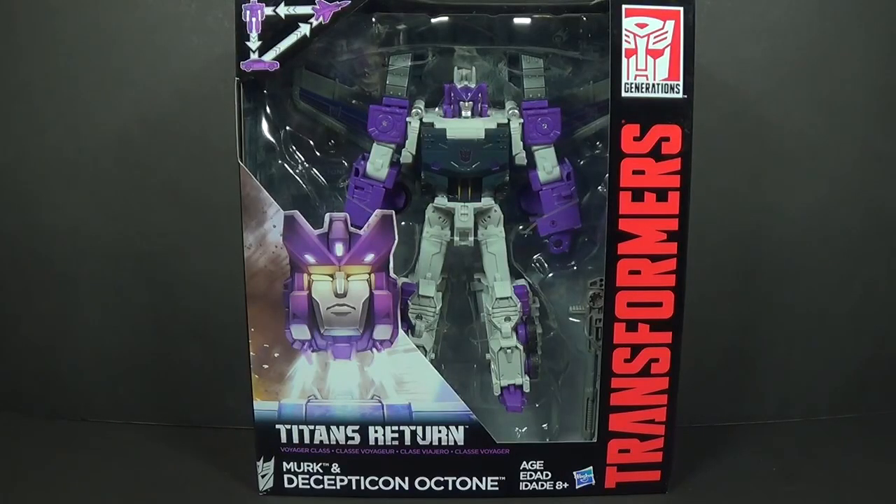Hey everybody, this is Tambiota, and I'm back with another Transformers video review. This time I'm looking at Titans Returns Voyager Class Octane.